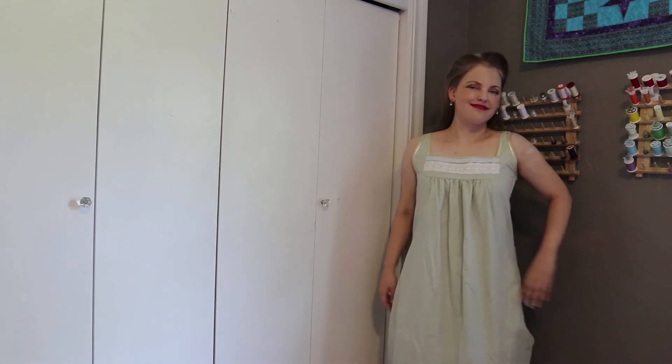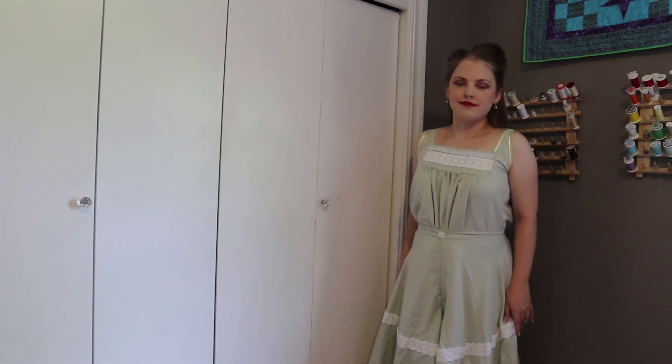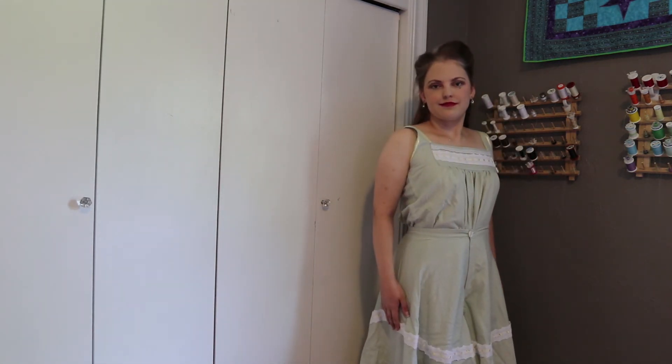On both the chemise and the drawers I hand sewed all the trim. This way the stitches don't show on the right side of the garment. From my online quick and casual research, a lady of the Edwardian era would wear her drawers under her chemise. When the chemise was shown tucked into the drawers, it was usually an ad for the drawers themselves. In an ad the product must be visible so that makes sense. I am showing both styles here and in the previous video simply to show the drawers.